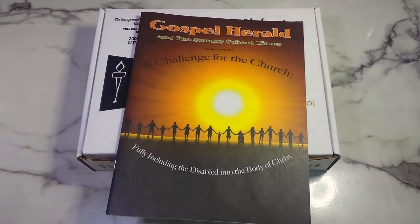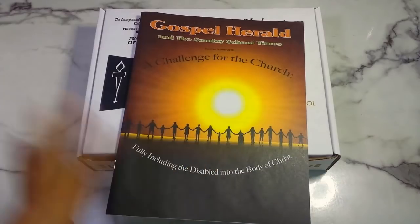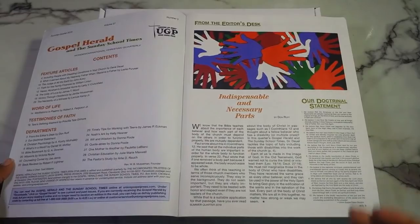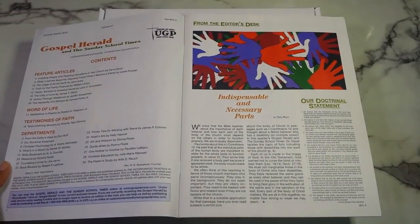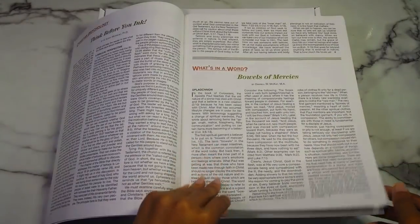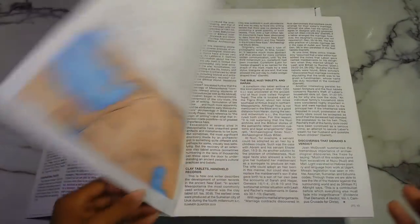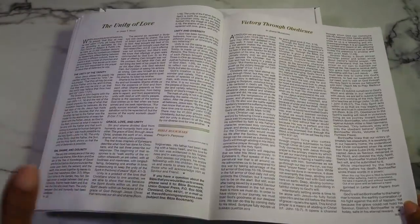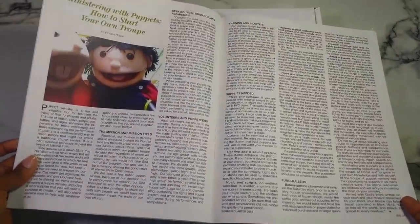This is the Gospel Herald and the Sunday School Times — the summer quarter, 'A Challenge for the Church: Bullying Including the Disabled into the Body of Christ' — which I think is amazing that they have this. They call it a non-denominational Christian quarterly. It's number three, volume 37, and it just looks like a fun little magazine, kind of like Scholastic — like the little newsletters they used to send out back in the day.